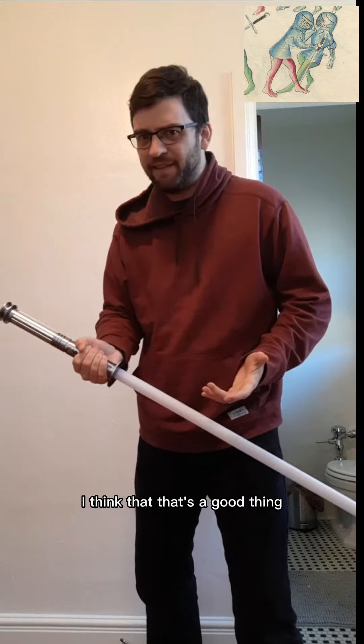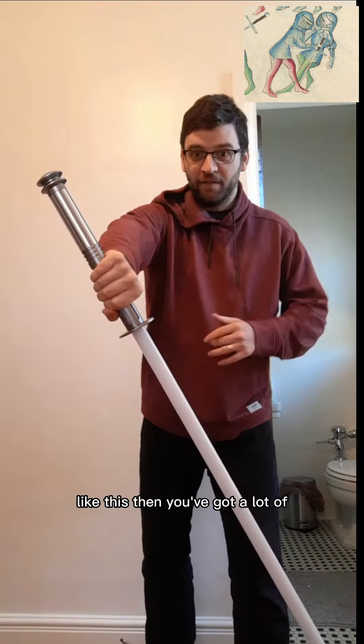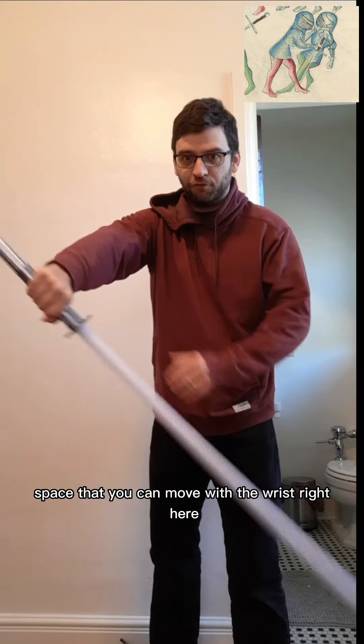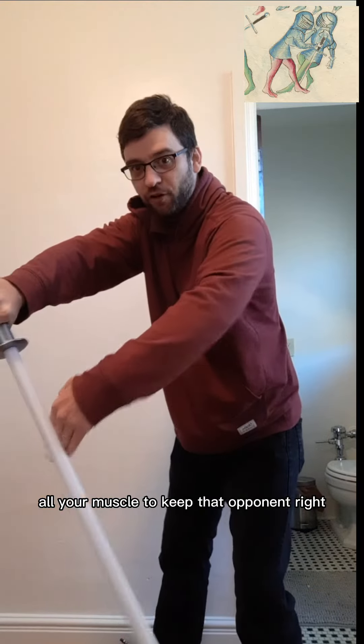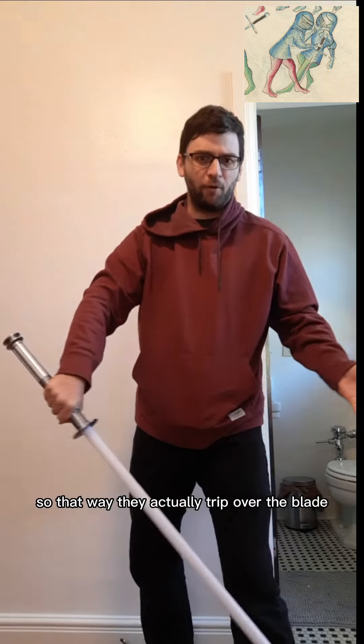However, in this instance, I think that's a good thing. Because if you're using the sword in a regular grip like this, then you've got a lot of space that you can move with the wrist. So you're using all your muscle to keep that opponent right here and keep force applied, so that way they actually trip over the blade.